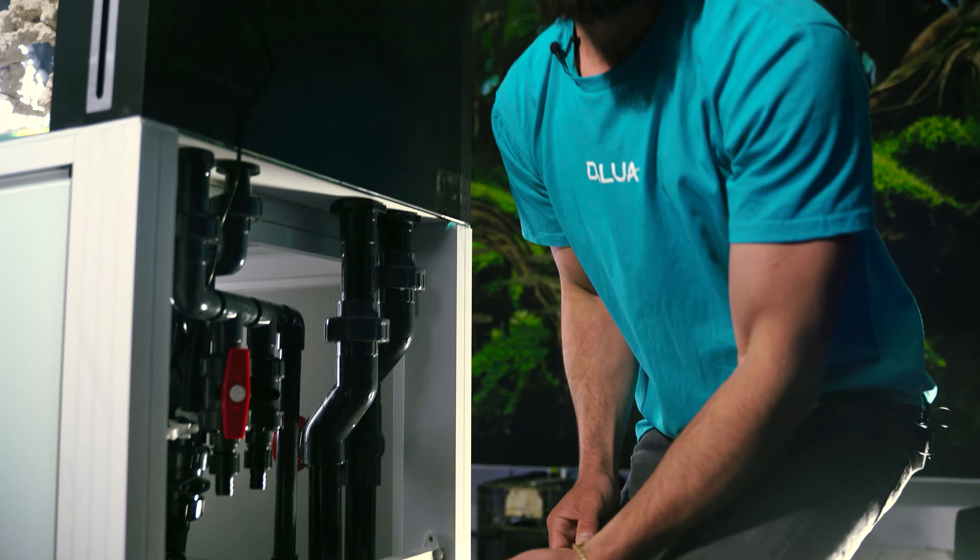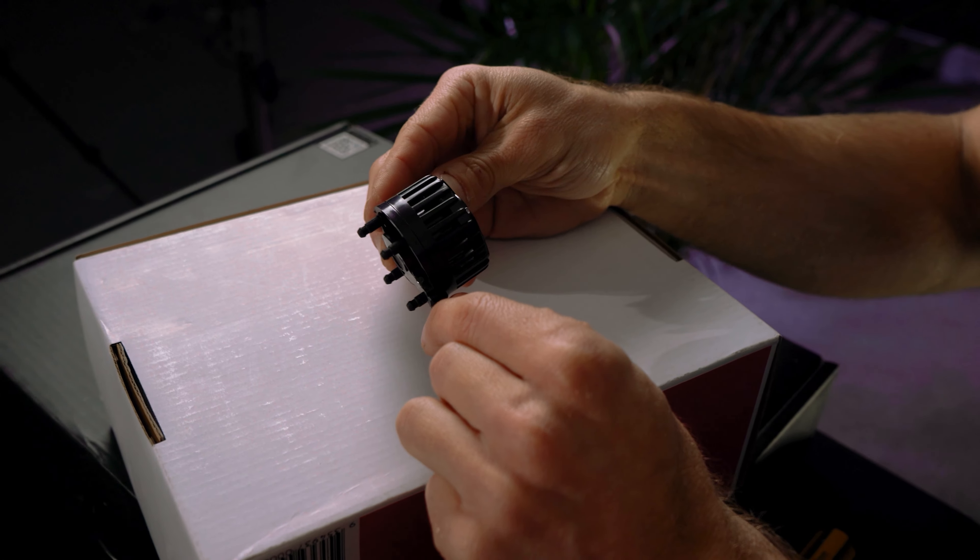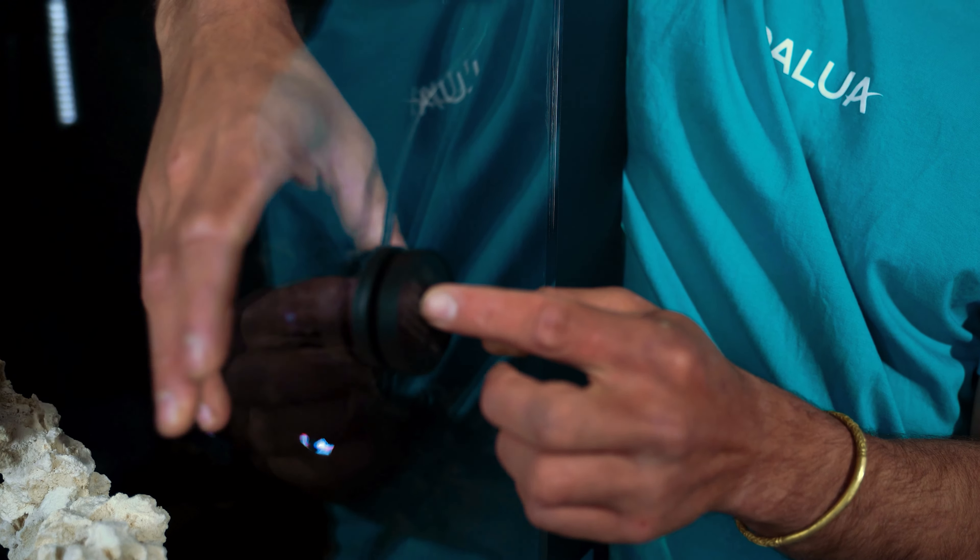Now let's continue on to the tank. Inside the tank we have a really cool piece of tech called a wavemaker. It creates waves and flow, which is the lifeblood of your aquarium.